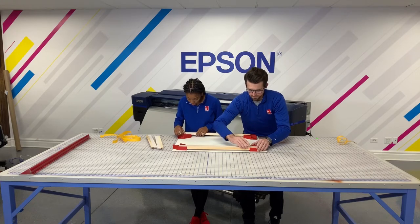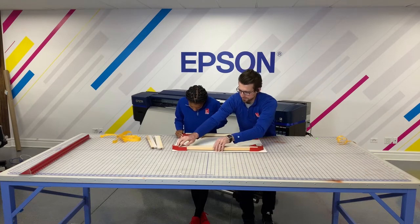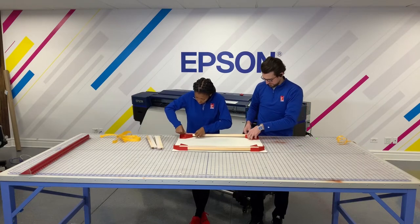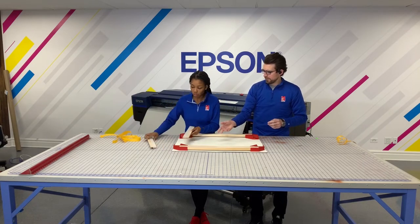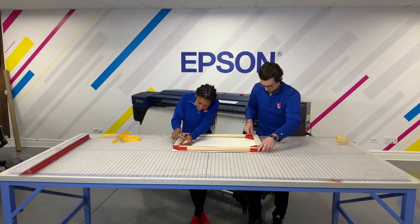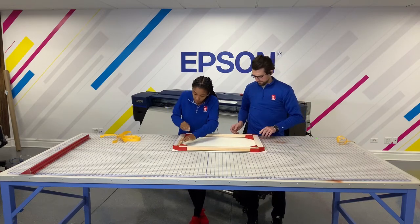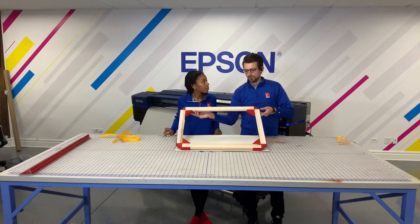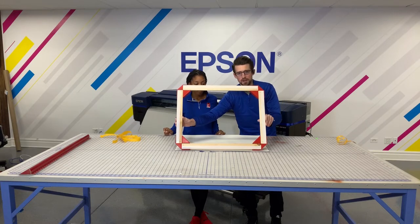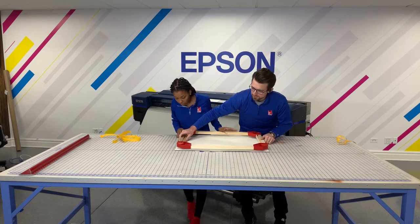We're going to press a little hard to get these in and get our sides in place. As you can see, we have all of our edge guards in place and now we can take this and put it onto the canvas. We're just going to try to align the edges as best as we can.